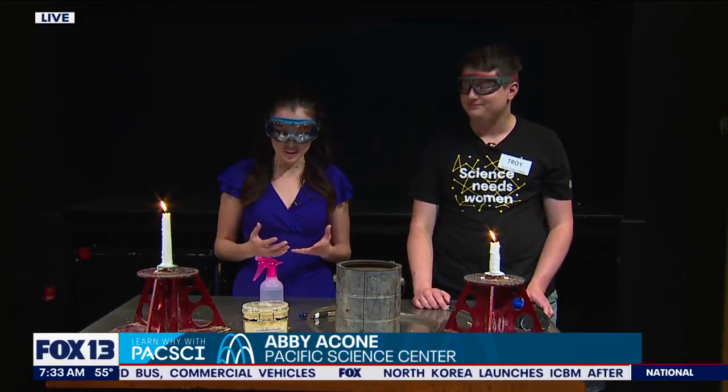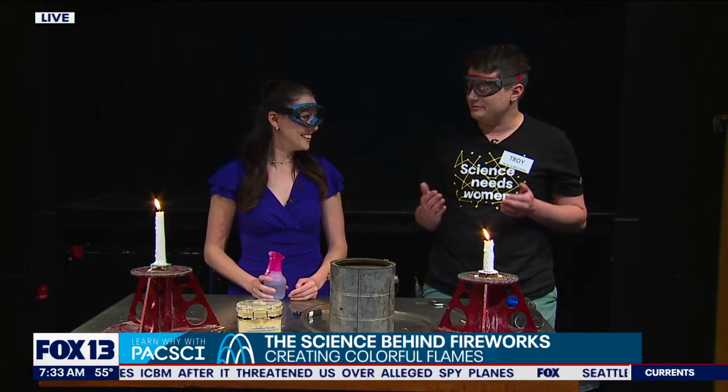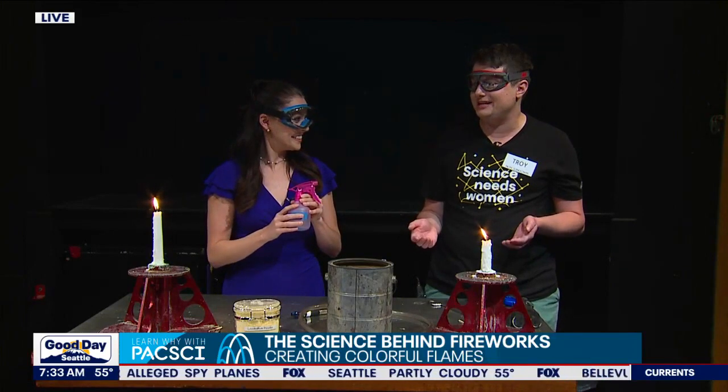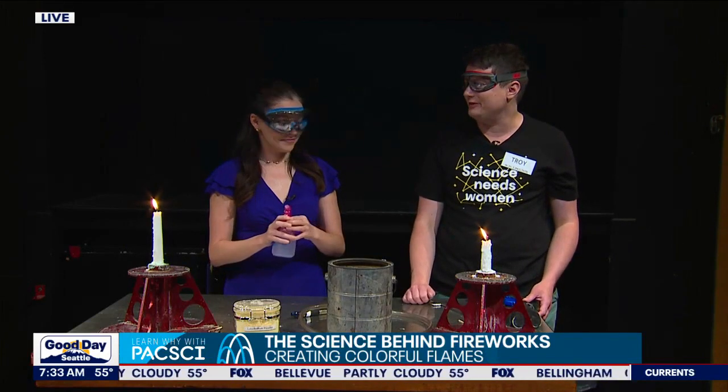We talked about the ingredients that go into fireworks — please do not try this at home. Troy is a trained professional and we are spraying things near open flames. We have some copper sulfate that we're about to spray over the fire. This is a metal salt and it's going to excite the electrons in the atoms of the copper and sulfate, and that's going to cause it to create a beautiful color.